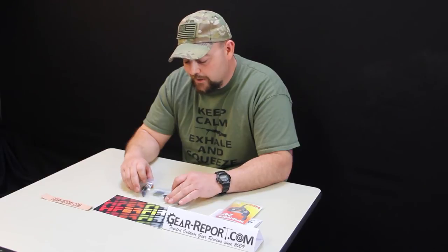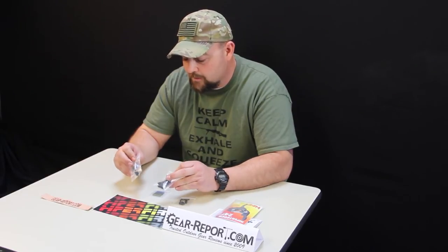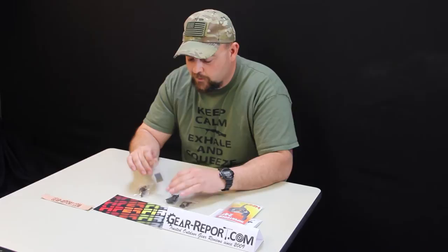The fit and finish on these guys is always top notch. You've got your sets of springs for your adjustability — no screws to have to tinker with. This is all spring-based as far as your adjustability.